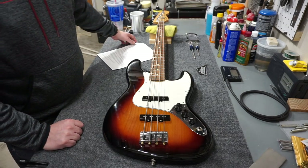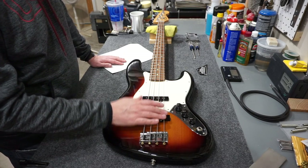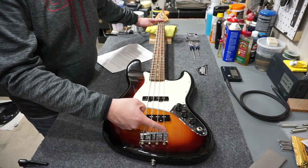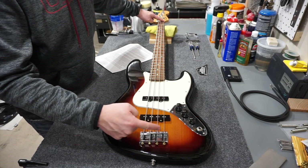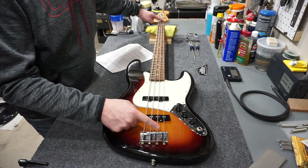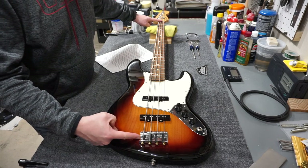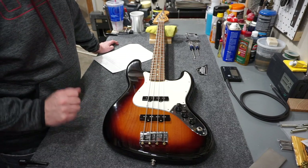The next section is about intonation. The rough starting point is the scale length of the instrument - this being a 34-inch scale bass, the high string saddle is 34 inches from the nut. Something I learned from this knowledge base article: the other saddles should go back by approximately the width of their respective strings. So this saddle is 34 inches, the next goes back by its string width, and then each successive saddle steps back the width of its own string. That's where the 'fall away' comes from - the width of the strings themselves. I really didn't know that before.